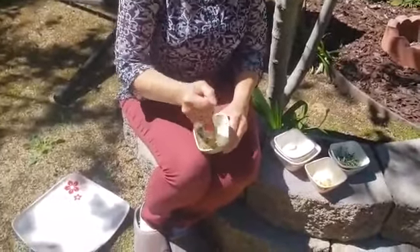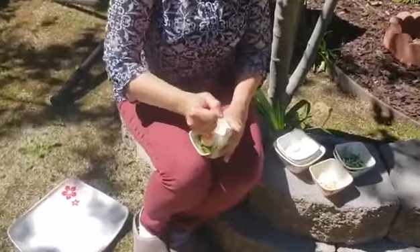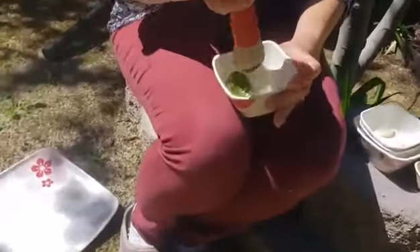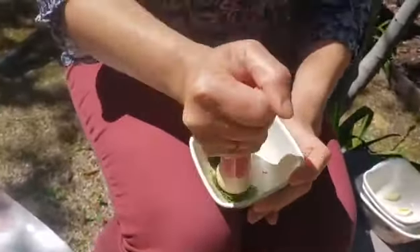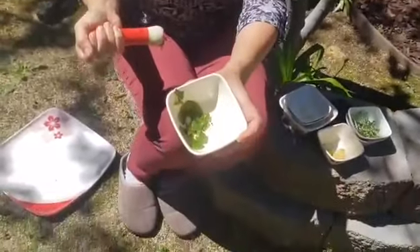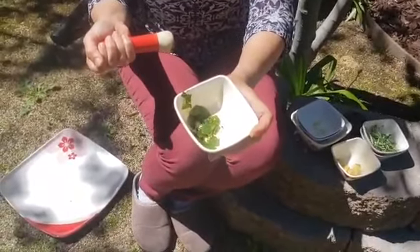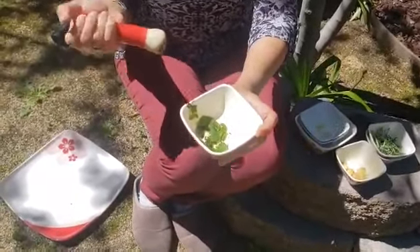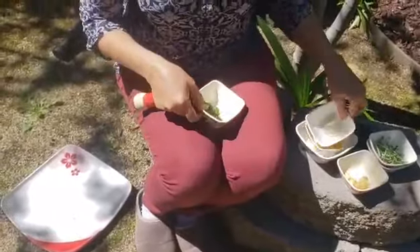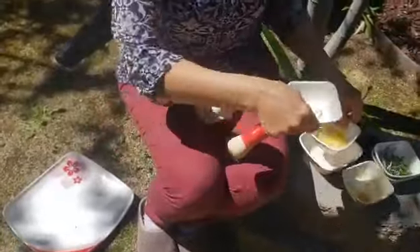Wow! The mint leaves are really, really having a very different yet refreshing smell. You see that? My friends, you can do this. I know we have done this in school and you love doing this. So you can pound each ingredient and see how they smell.